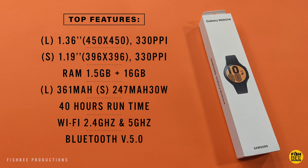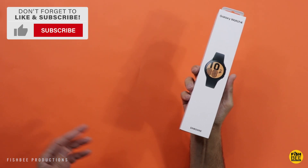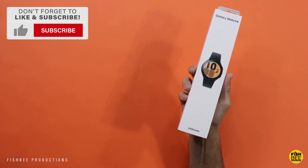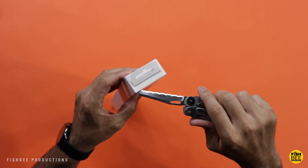One concern I have with this watch is battery life. Currently I'm using my OnePlus Watch and I can get about a week before it dies, and before that I was using a Fitbit Versa, so I'm used to really good battery life. Let's go ahead and open it up and see what we've got.